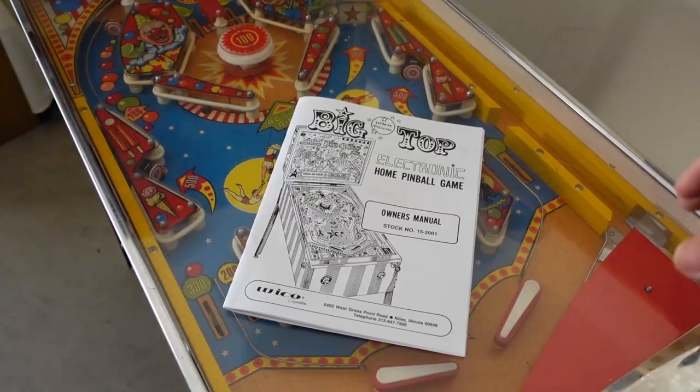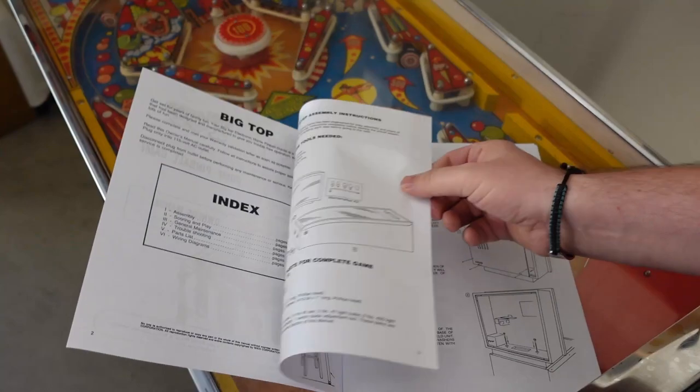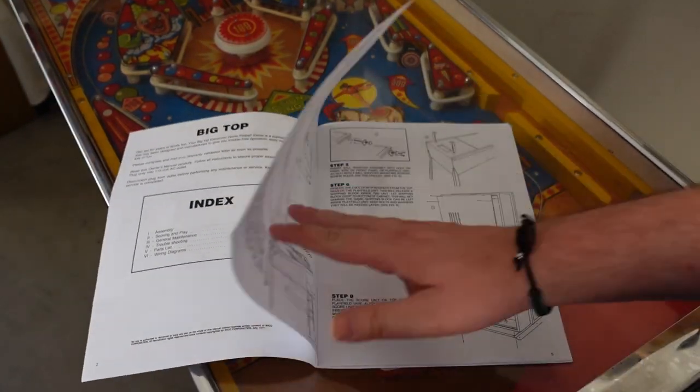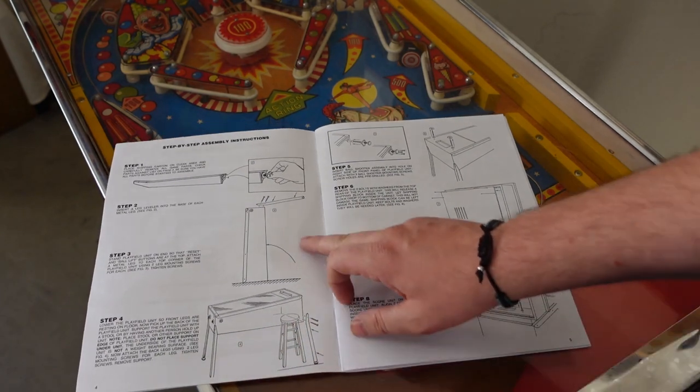And since I cover a lot of three-quarter scale home arcades and pinball machines on this channel, I figured why not pick up one of the OG originals, check it out — and also, this is going to be a bit of a restoration project.